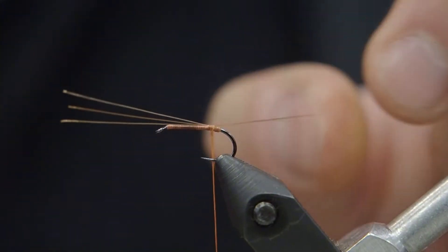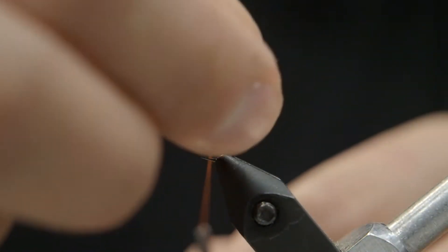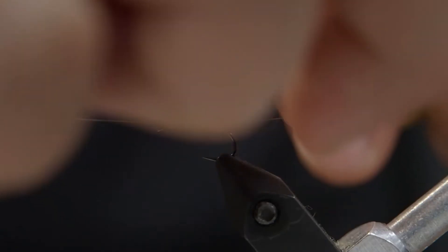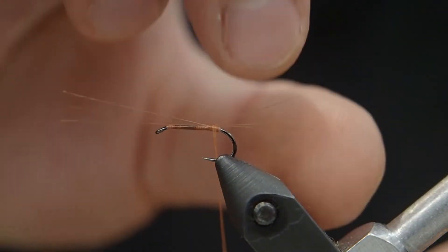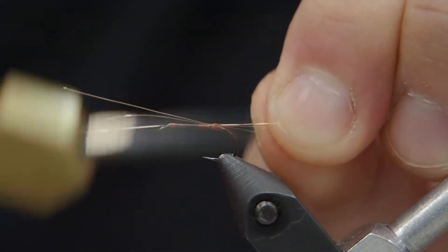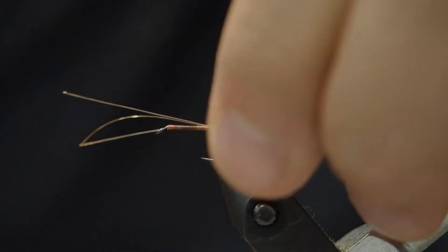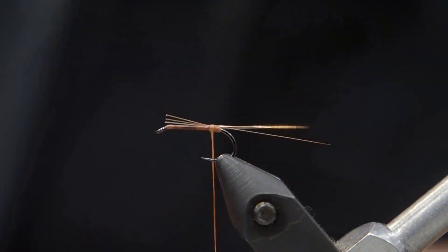Now what we're going to do is separate these three fibers apart and split them. I'm just adjusting the length right now — you can do that once you only have one or two thread wraps on there. I'm going to spread them apart. The easiest thing to do is to put a wrap through the farthest fiber away from you, and then when you come back up with that same wrap, go underneath the one closest to you, then lock them down with a few thread wraps. You want to try to get that three-way split with those tails.